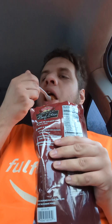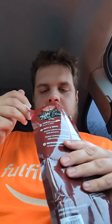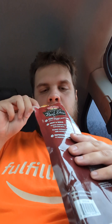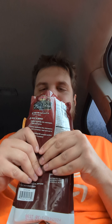A potato. The chunks are pretty small, and it pretty much has the same flavor as the canned version.